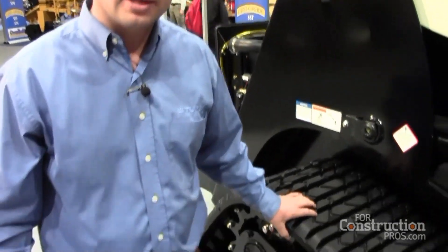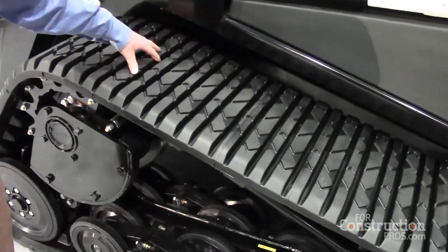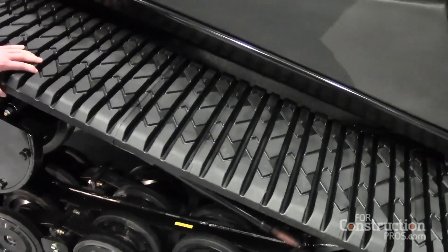What you have is an all rubber track on a PT-75. The PT-75 will have an 18-inch width on your track.